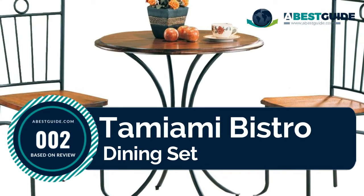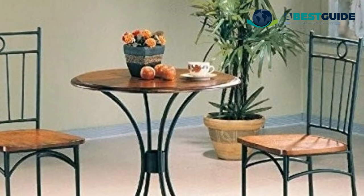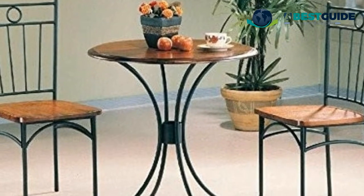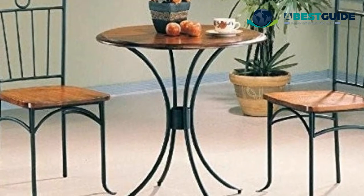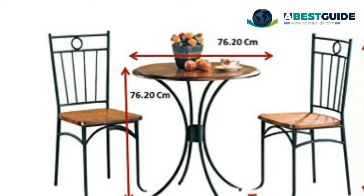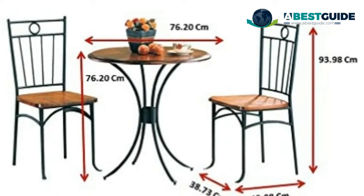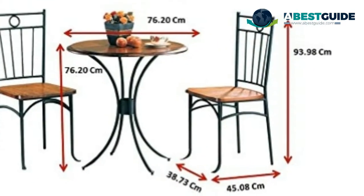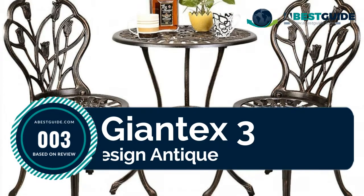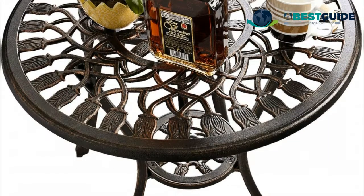Number two: Tamiami bistro dining set. Set includes one table and two chairs. Materials: metal, Asian hardwood, and tropical wood. Finished color: honey and black. Assembly required. Weight limit: table 300 pounds, chair 300 pounds. Tabletop edge profile thumbnail deep with plastic blind for table only.